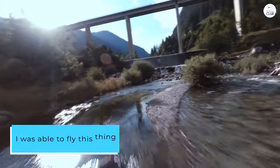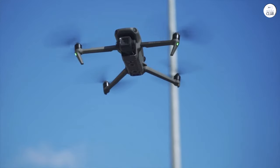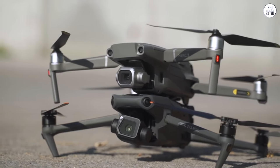I was able to fly this thing about 1.5 miles away from my area, and in most cases you really wouldn't need more than that. If it does fly out of range, don't panic — it has a return to home feature and it will fly back into your range shortly.